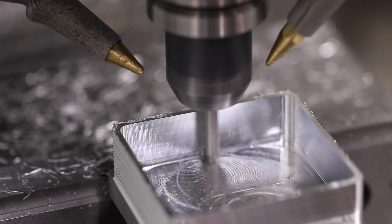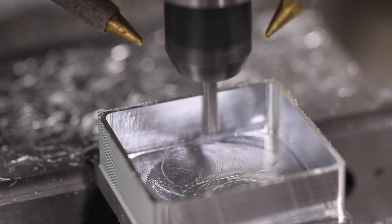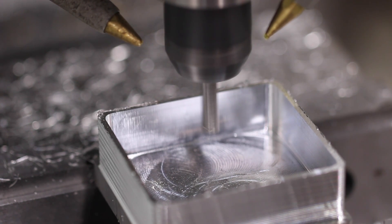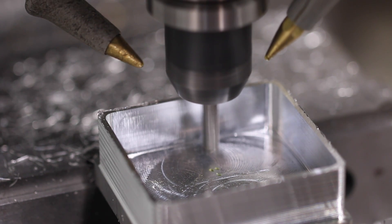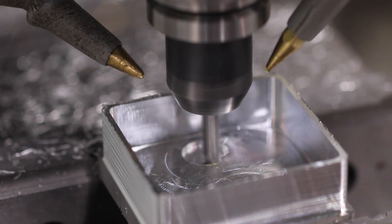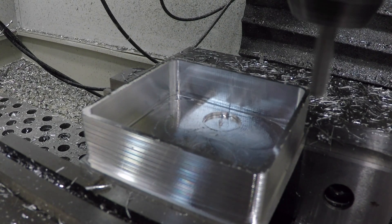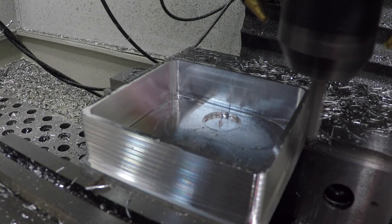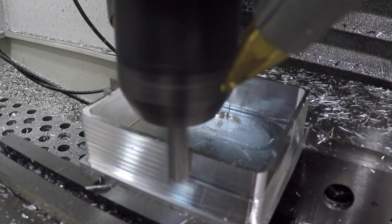Could we have done this in one depth of cut? Probably, but no reason to push it. I'm using a brand new post processor for HSM and Fusion from Tormach and it's interesting — it doesn't do a full M998 retract, it just comes up a little bit. I don't like it starting and stopping the spindle like that. Now it's going to clean up the outside and then it's just drilling the holes, and we'll flip it and face off the top. I definitely could have done that in one depth of cut.